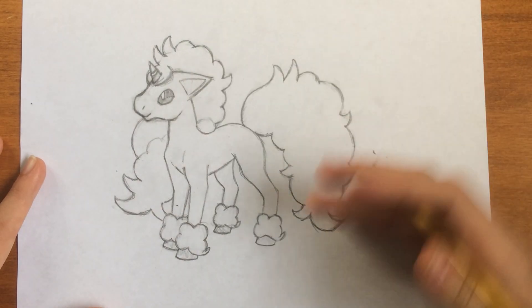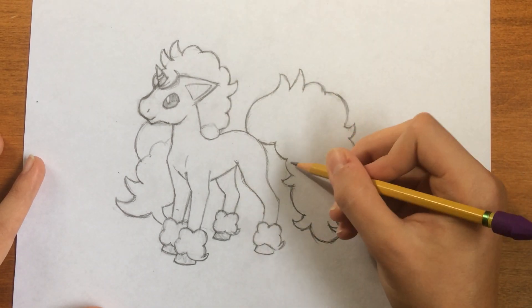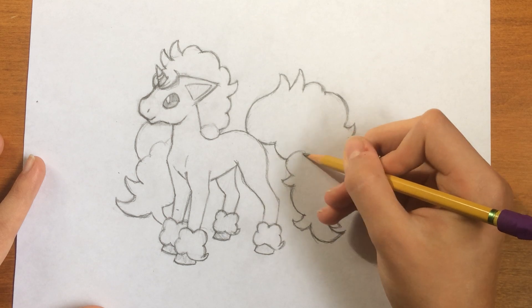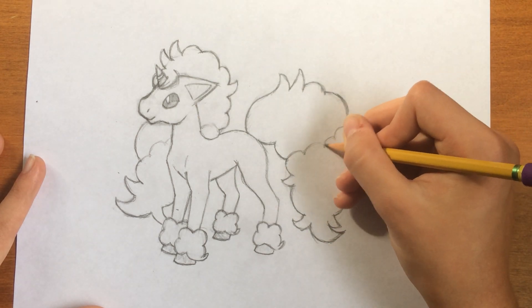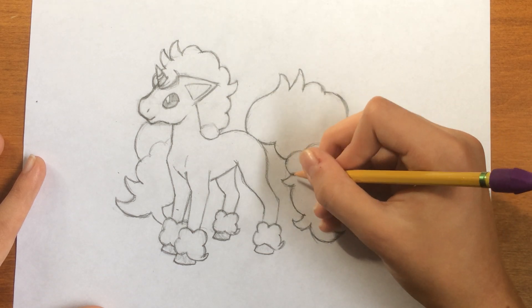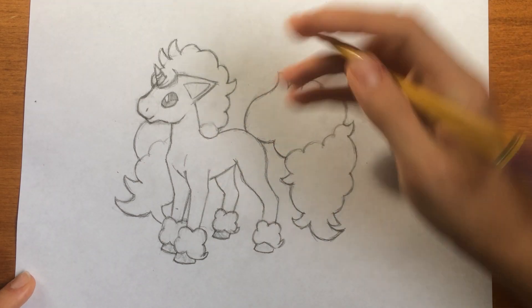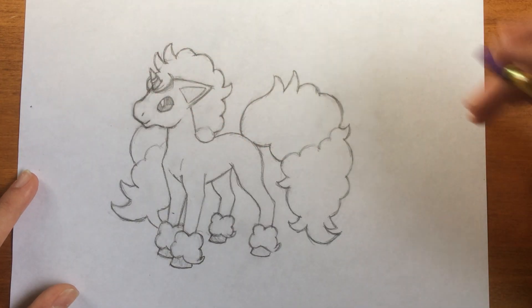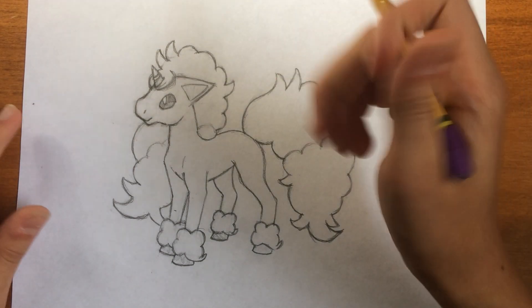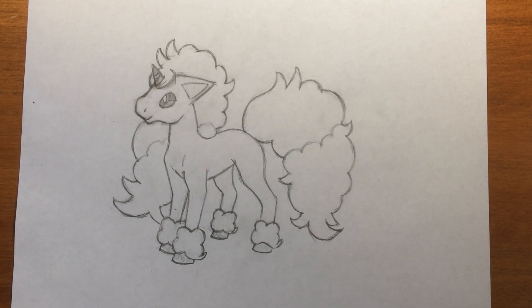Be sure to like this video, comment, and subscribe for more Pokémon tutorials, and I'll be seeing you next video. And so now we're going to be doing another color variation with some four bumps. And that is how you draw Galarian Ponyta. Thank you for watching.